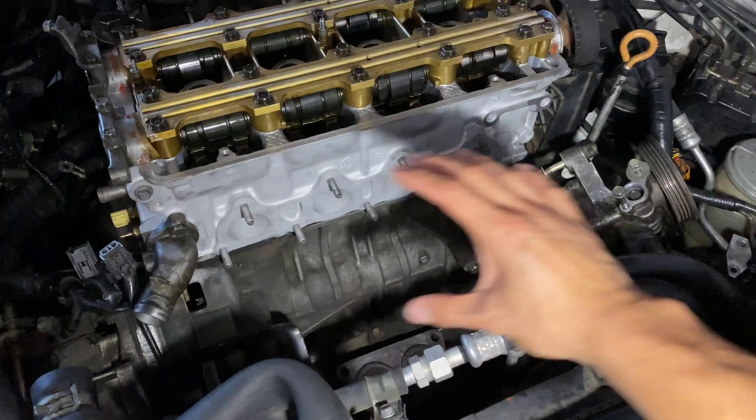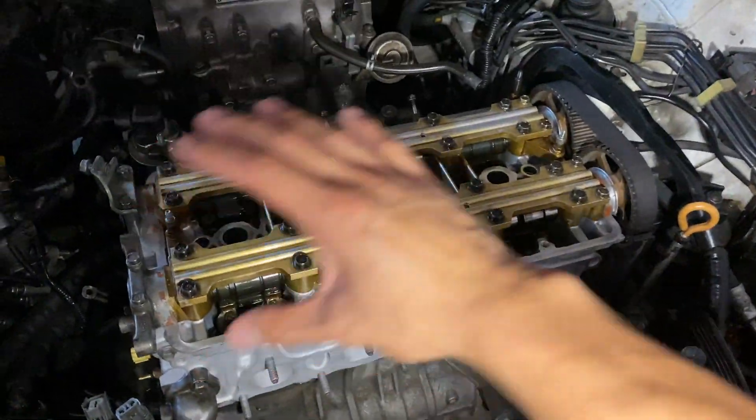Pretty much all I got left is just putting on the side, the exhaust or header and the valve cover. But there's an extra step I got to do before I even put it all together.